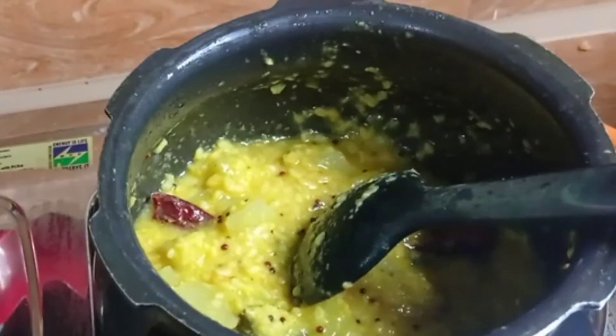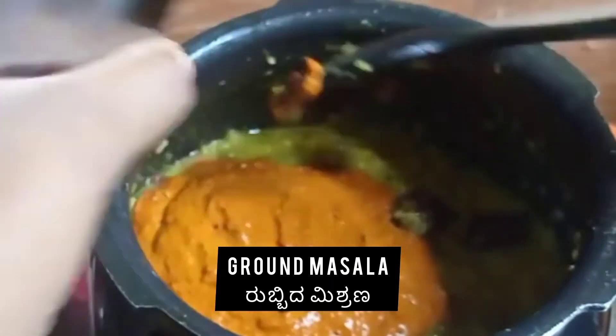Now we will be adding the ground paste — the masala we ground earlier. Add it in and mix well (Channagi Mix Maadi). Then add water as per the required consistency.